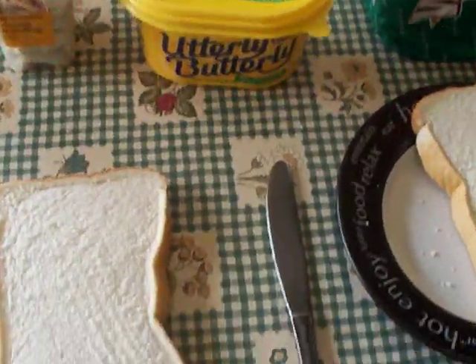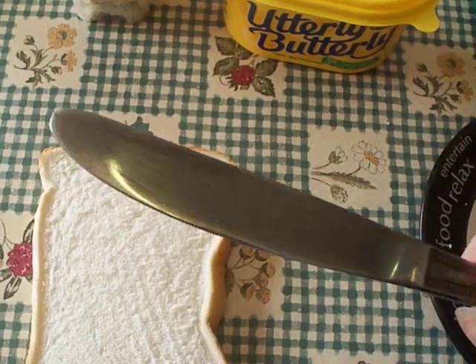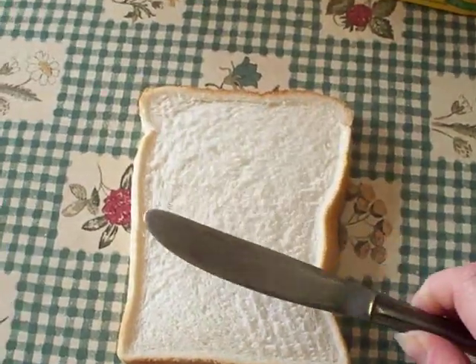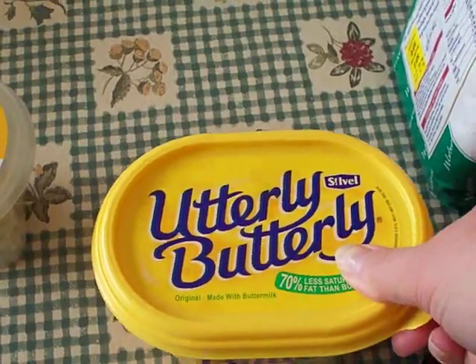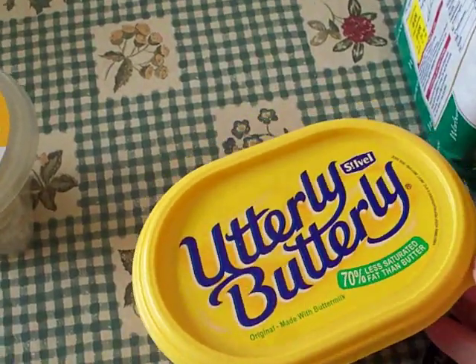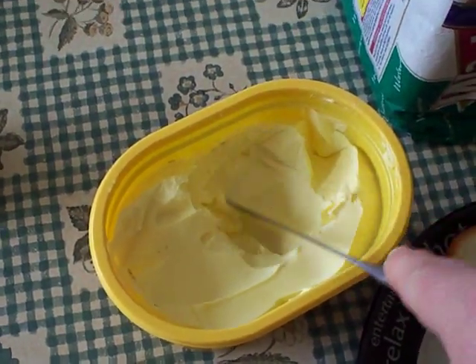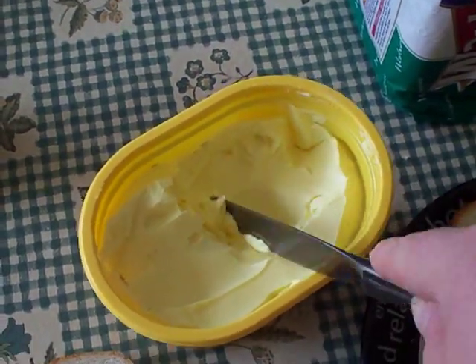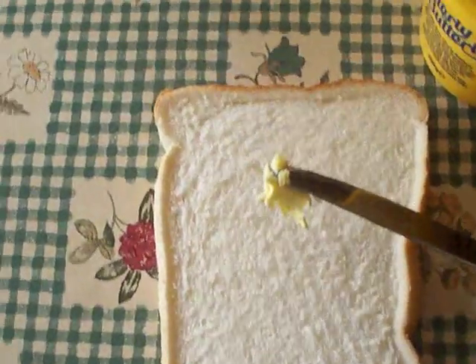Select your knife — very good when it comes to the art of spreading butter. Remove the lid from the butter, Utterly Butterly or soft spread of your choosing. Take some butter on the knife and spread on the bread.